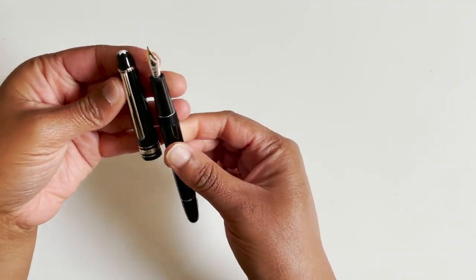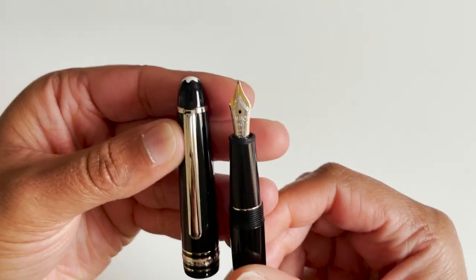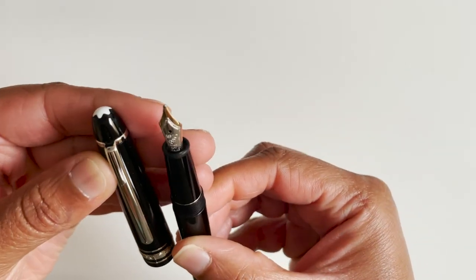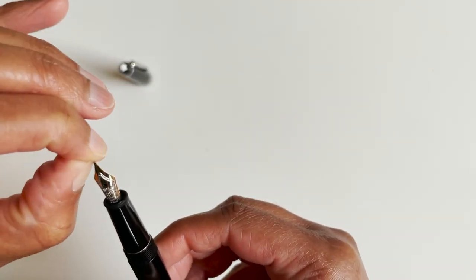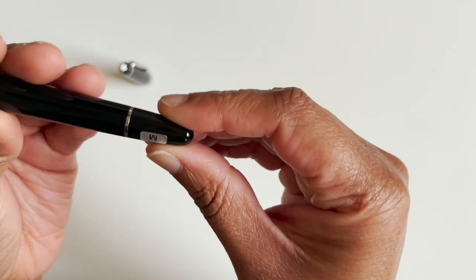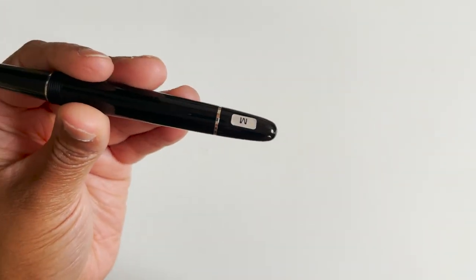I think it's a number five size nib — a very pretty nib. I also got it in the medium, as you can tell by the sticker. I don't know — do I keep the sticker on or do I take it off?